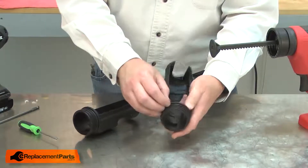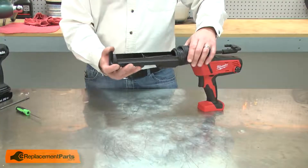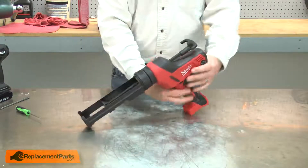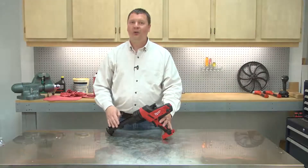There's a groove that the O-ring fits into. Now install the cartridge holder back onto the gun. And that's how easy it is to install a new cartridge holder on your caulk gun.